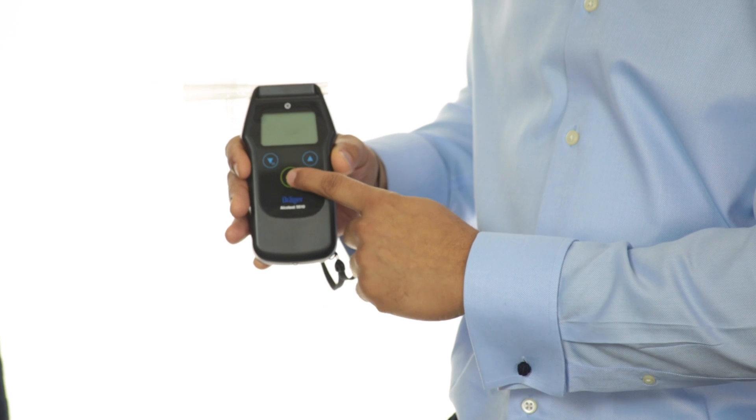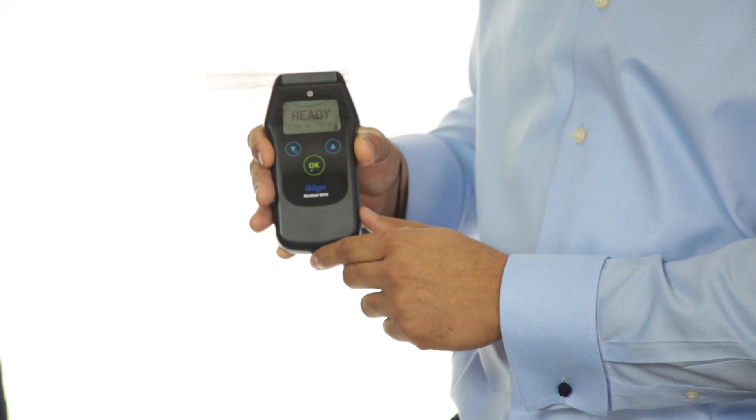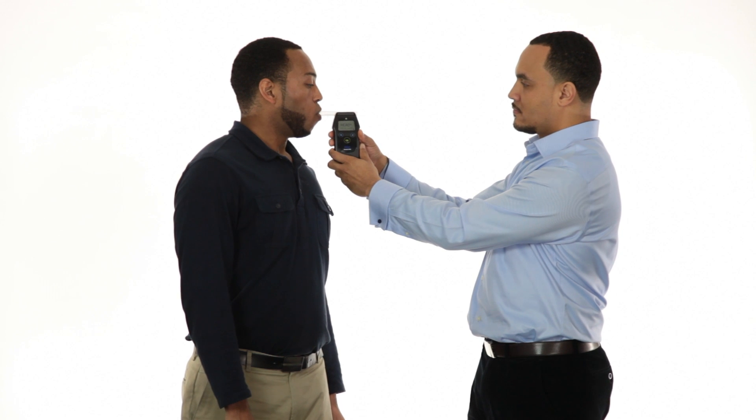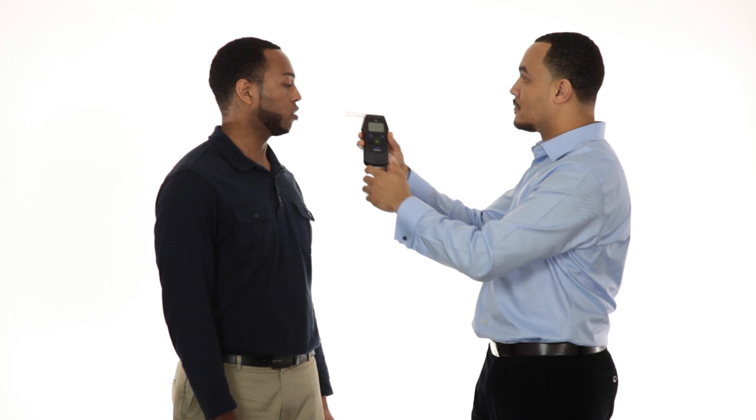To turn on the device, press and hold down the OK button for one second until the start window appears on the display screen. A short beep will sound and the display screen will indicate 'ready' along with a new sequential test number. The LED light will flash green and the device is ready. When the subject is ready to provide a sample, tell them to take a deep breath, place their lips around the mouthpiece, and blow into the mouthpiece without interruption. As the subject blows, the device will make a continuous sound; the LED light will remain a steady green and the display screen will indicate 'blow.' If a sufficient breath sample is provided, the green light and sound will stop, followed by a click as the fuel cell draws in the breath sample for analysis. At this point, tell the subject to stop blowing.